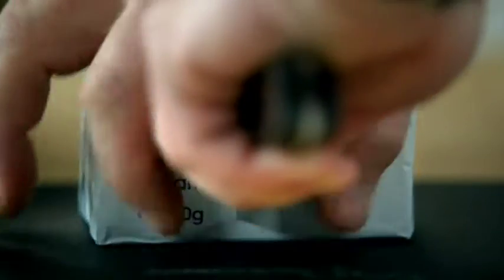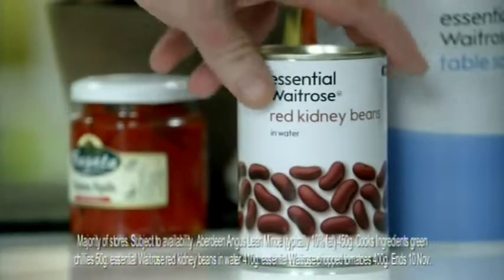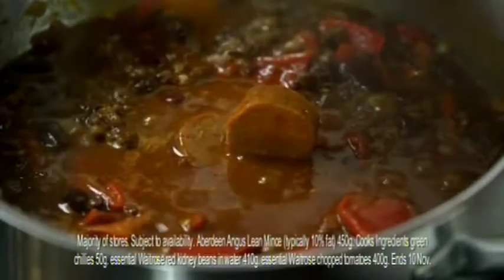Now for the twist: spiced butter. This will give your chilli a real spark on bonfire night. Add the beans and the chopped red peppers before beating in the spice butter.